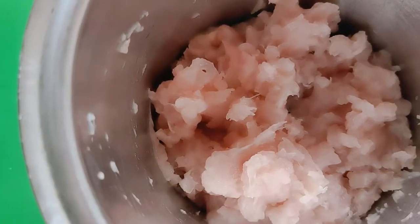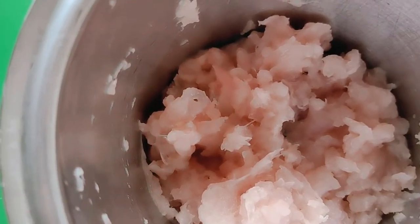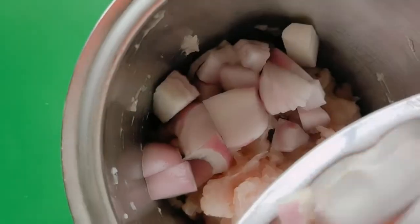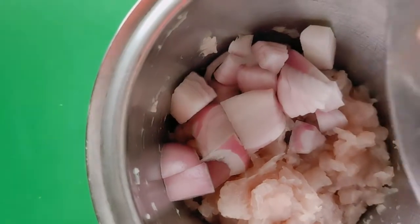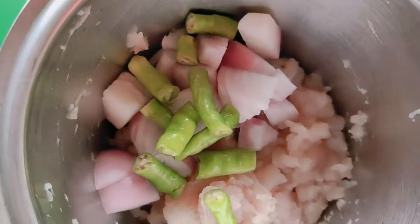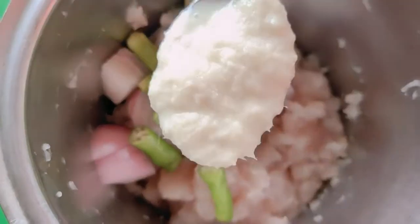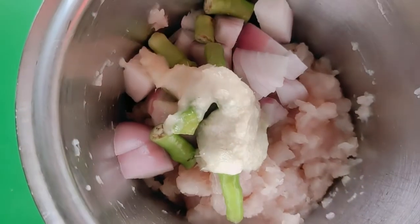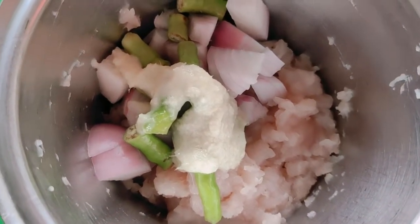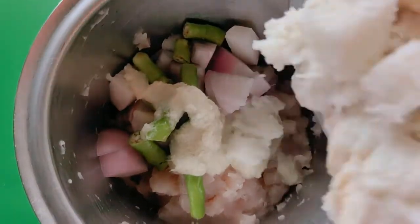The chicken is half ground. Now we will add our ingredients. First we will add 1 medium-sized onion and 2 green chilies, then 1 tablespoon of ginger-garlic paste, and the bread that we have soaked in milk.